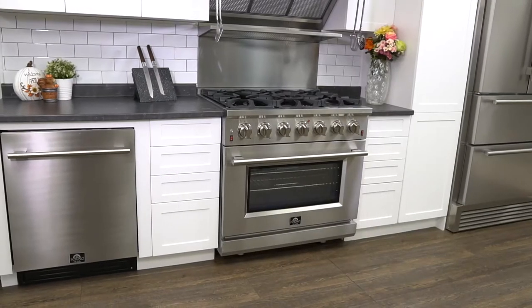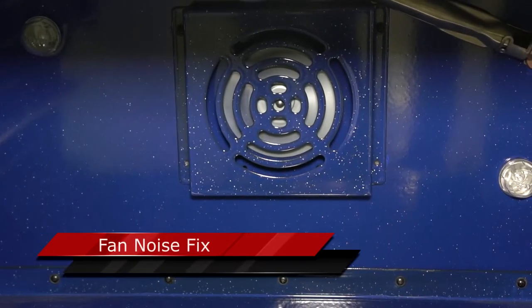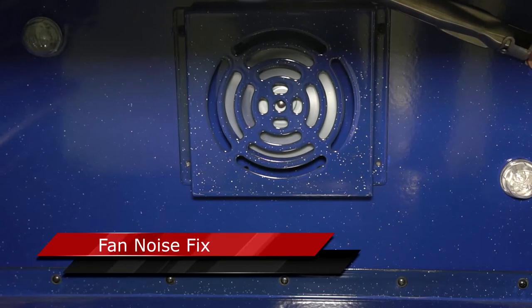Welcome to Forno Appliance technical support video. In this video we will demonstrate how to fix your fan whenever it's doing a loud noise.